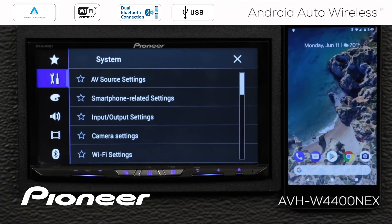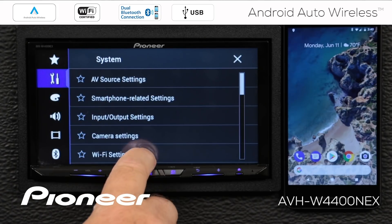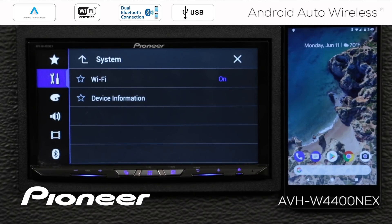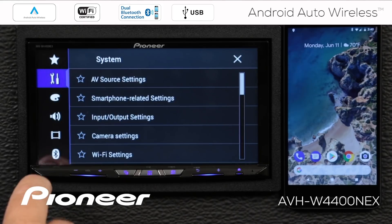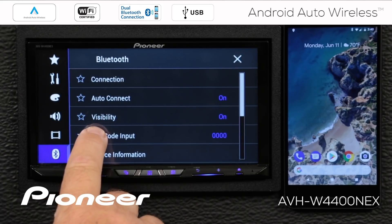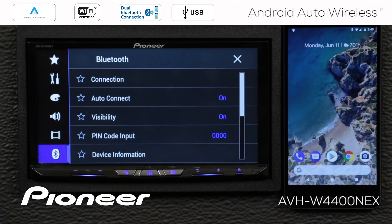We'll go back up. Next are my Wi-Fi settings, and I want the Wi-Fi settings on the in-dash receiver switched on. We'll go back up and check the Bluetooth settings. Under the Bluetooth settings, I want the visibility for the in-dash receiver switched on. And we'll close that up.